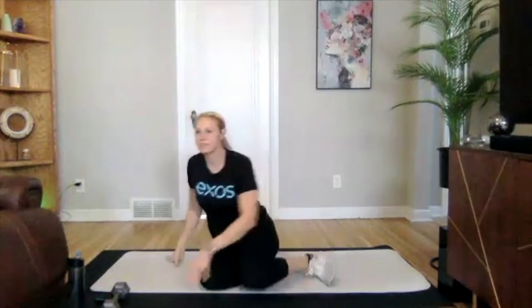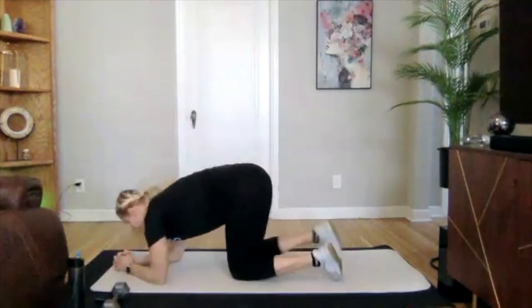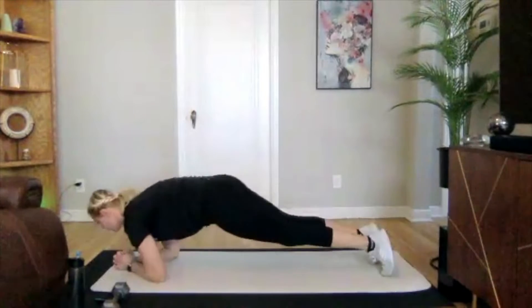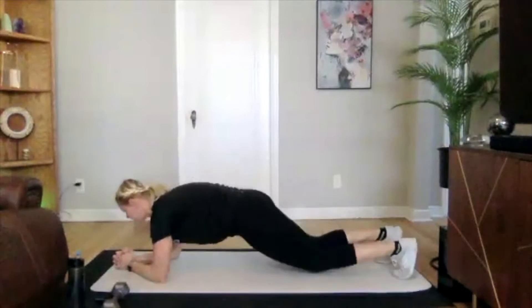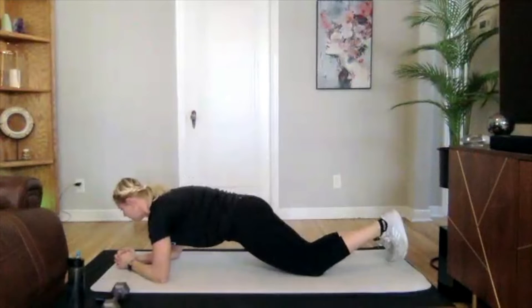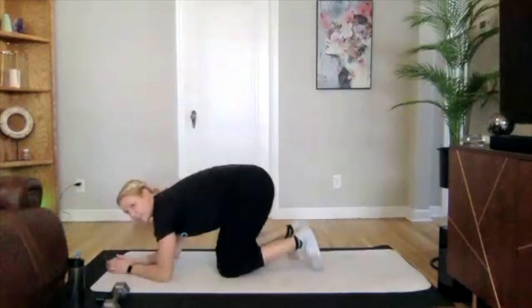For our first exercise, we have a plank on our elbows — a pillar bridge. We're going to shift forward and shift back through those toes. If you want to modify for this one, you're just going to hold the pillar bridge on your elbows and on your knees.